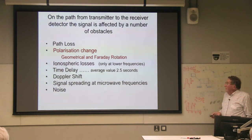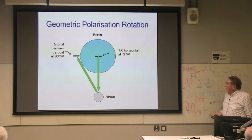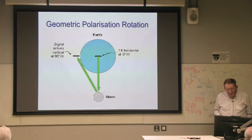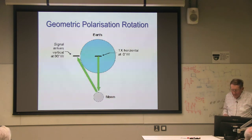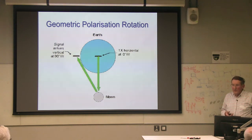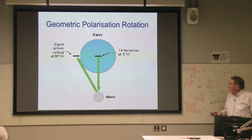Now we're going to talk about polarization change. There are two sorts: geometric change and Faraday rotation. With geometric change, if you transmit horizontally, the signal comes back horizontally here. But 90 degrees away around the earth, it comes back in the orthogonal polarization — you transmit vertical, it comes back horizontal, and vice versa. So there is a potential problem there.